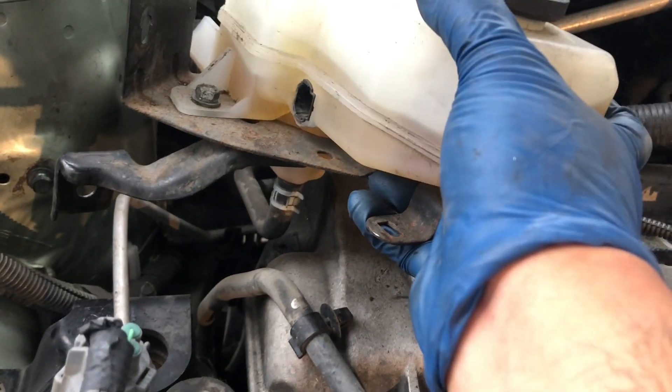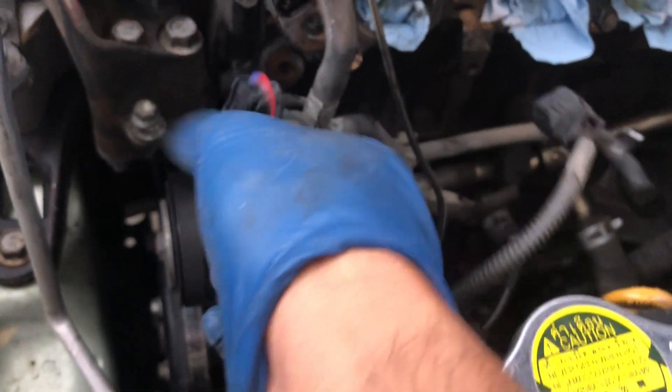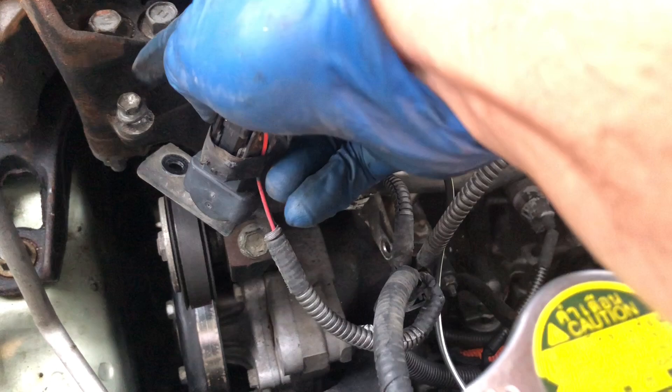The brake reservoir is loose now — I can move it around. I also took the bracket from here and put the bolt back. Now it's time to remove this tensioner.